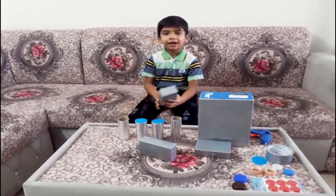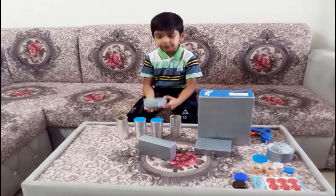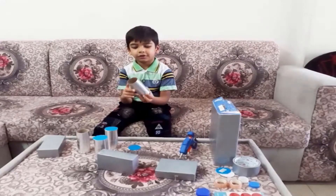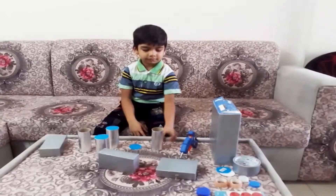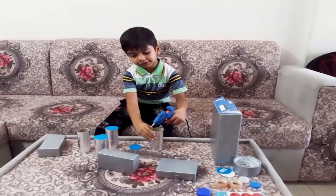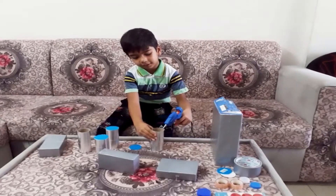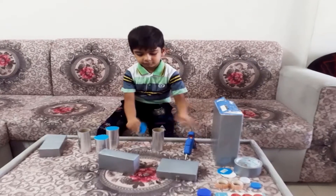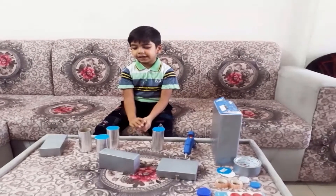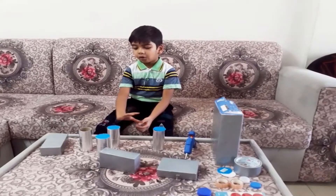Now I will add these boxes using tape. Then we should close one side of the roll. We should stick with hot glue. We should do the same thing for all the rolls.